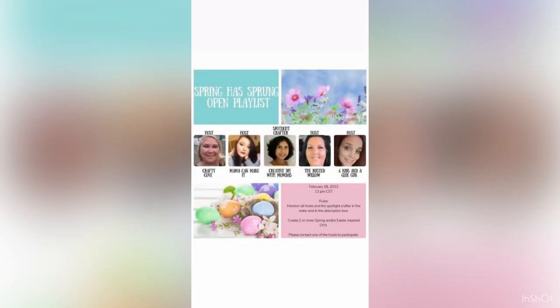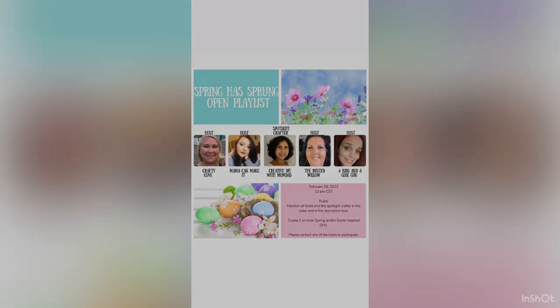We have an open playlist, Spring Has Sprung, hosted by some of my wonderful friends here on YouTube, and we always have a spotlight crafter. This month it is Creative DIY with Mom Das. We host a challenge like this every month with Stephanie from Mama Can Make It, Tammy from The Rusted Willow, and Amanda from Six Kids and a Glue Gun, and we have an amazing list of crafters in our playlist. Make sure you check it out!